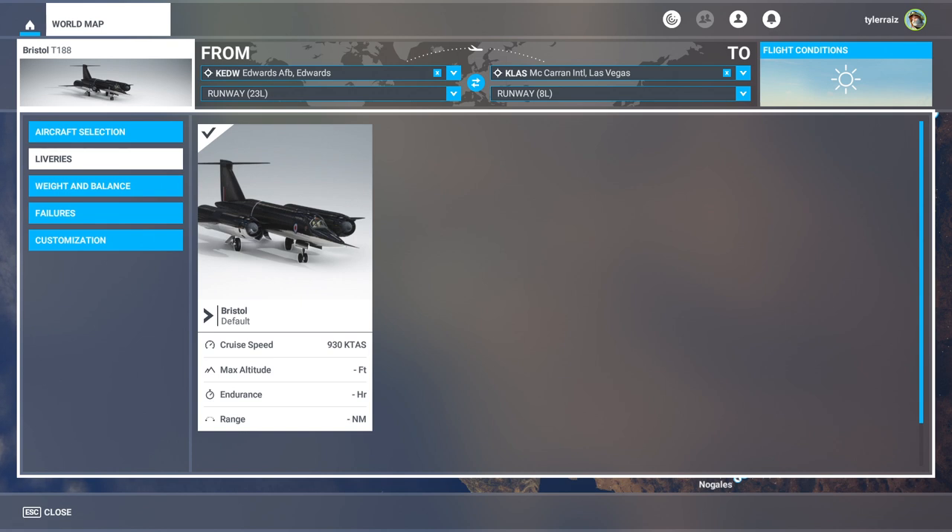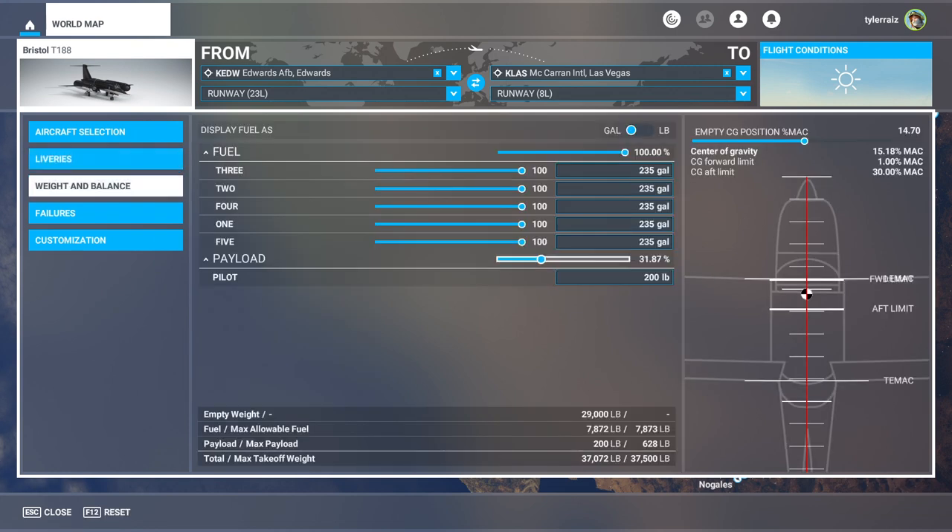It's got two big turbojets. It might remind you of the SR-71 with the jets mounted the way they are on the wings. I don't think it actually got to Mach 2. Looking at what the specs say on the FlightSim.to page, it got to Mach 1.88.